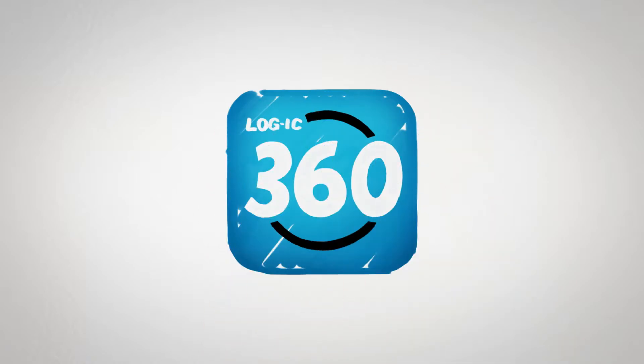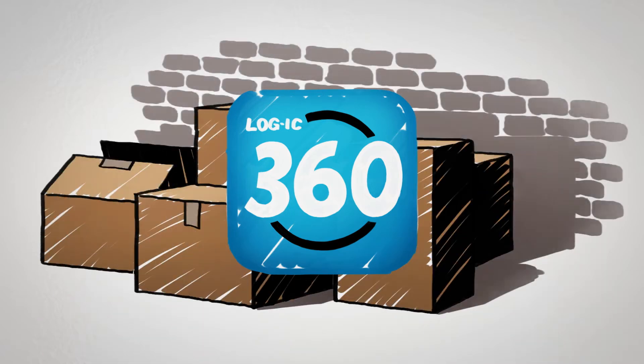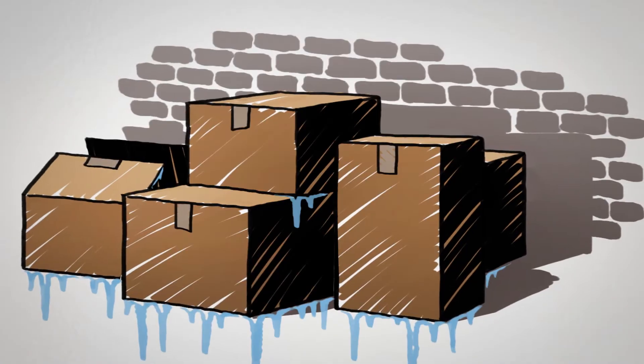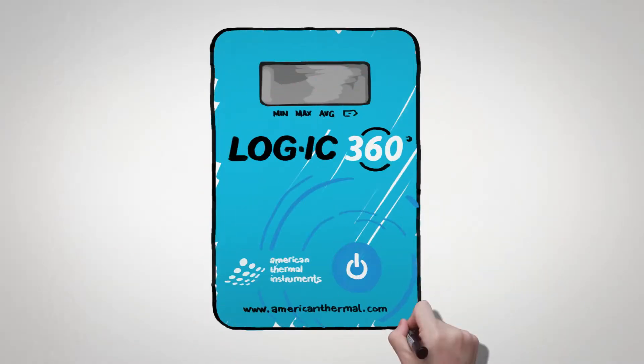The Logic 360 Bluetooth solution streamlines the temperature monitoring process from manufacturing to distribution and storage. With a temperature range of negative 20 to 70 degrees Celsius and a tight accuracy of plus or minus a quarter of a degree, you can rely on accurate temperature data for critical applications.